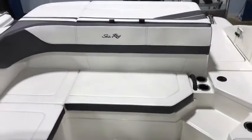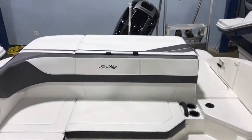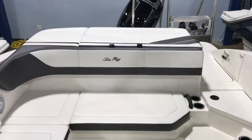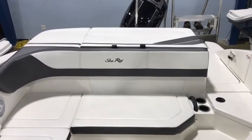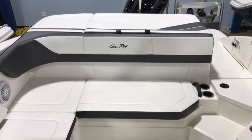If you have any questions about this boat or any other boat in our inventory, please give us a call at 727-536-2628, or you can call me personally at 931-217-4419.